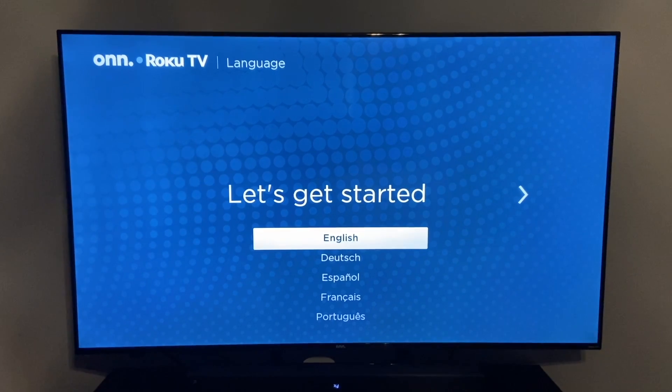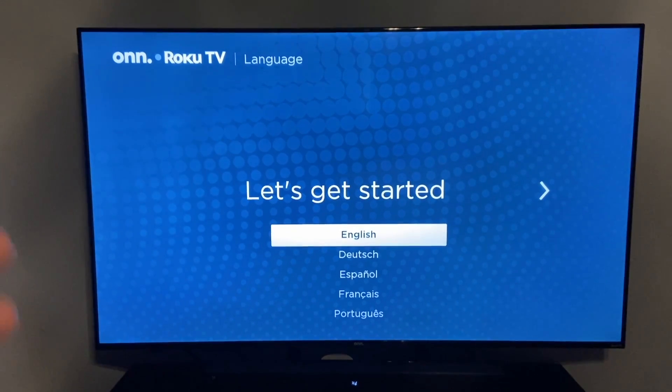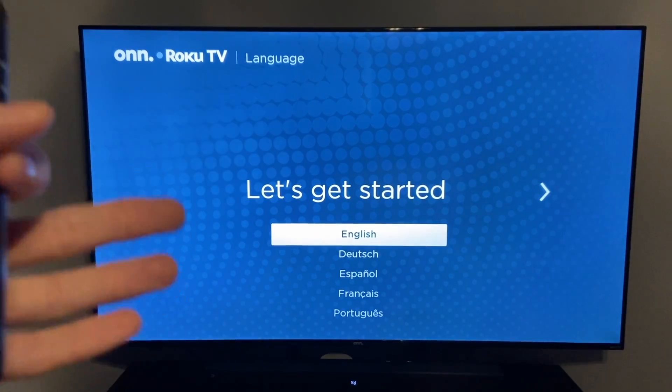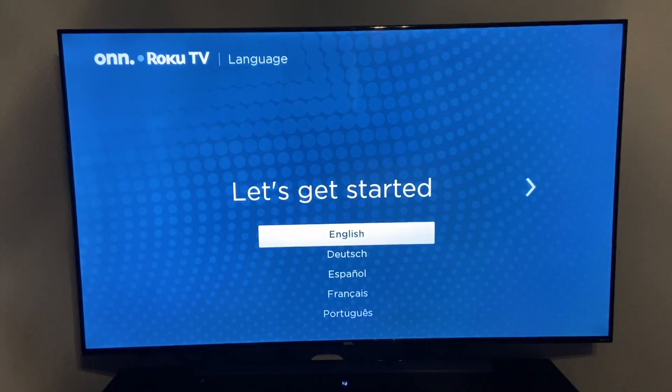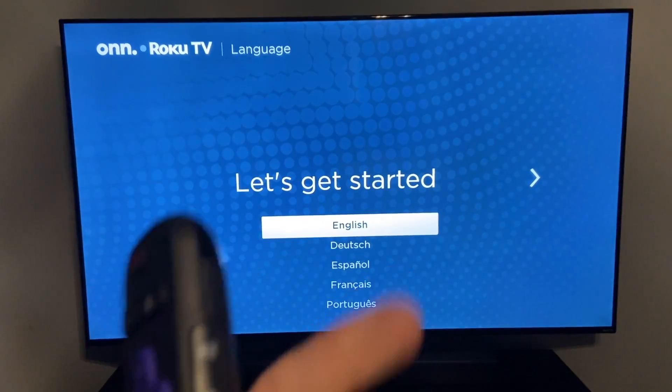So if you return this, none of your information will be on the TV. Or if you were to sell this to someone, they will be able to start from scratch on their new TV. Anyway, guys, hope this has been helpful for you. If you have any questions or comments, feel free to leave them down below and I'll see you guys in the next video.